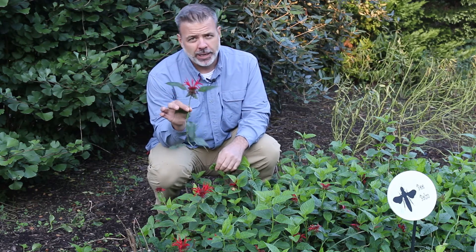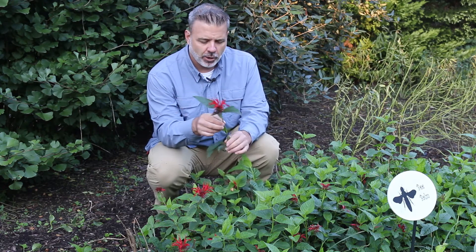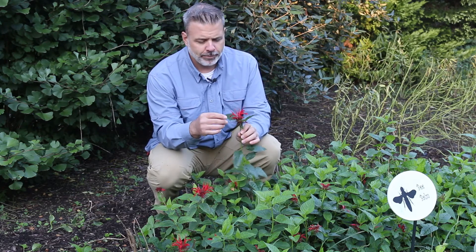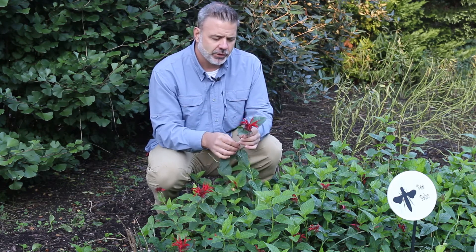One thing that I'm cluing in right away on as I hold this one in my hand is the square stems on this Monarda and how the foliage comes up oppositely off of this stem — very long elliptical leaves with really kind of beefy toothed serrations.